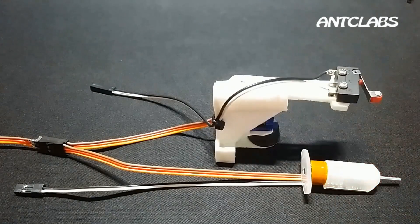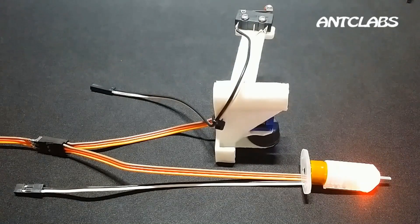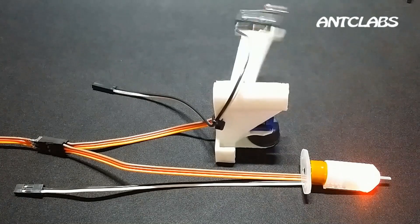BL-Touch uses the same servo motor signal, so you can replace the servo motor with BL-Touch.